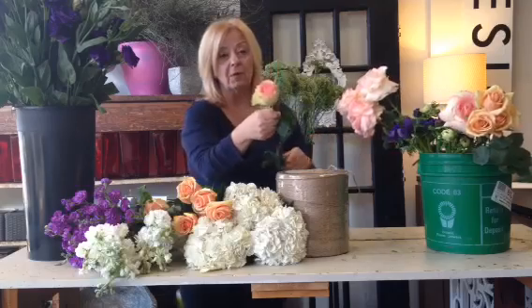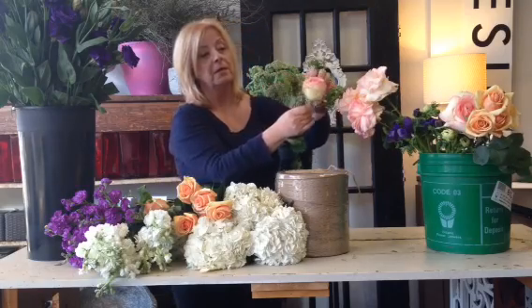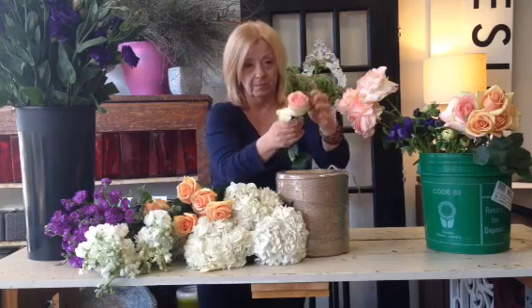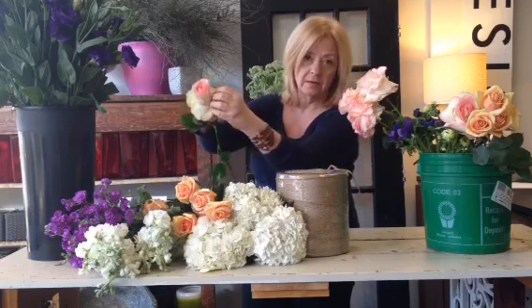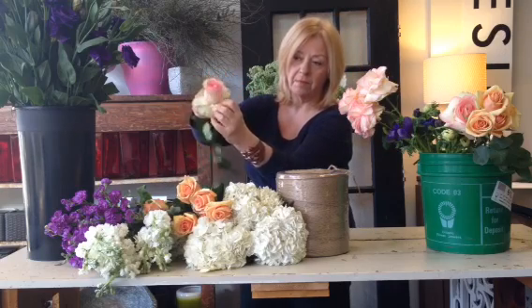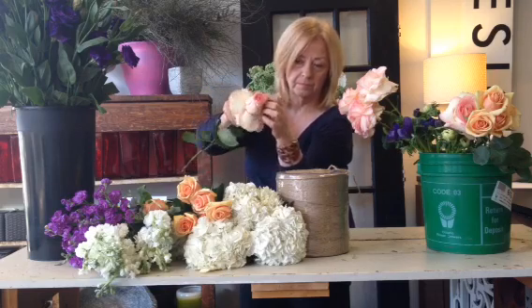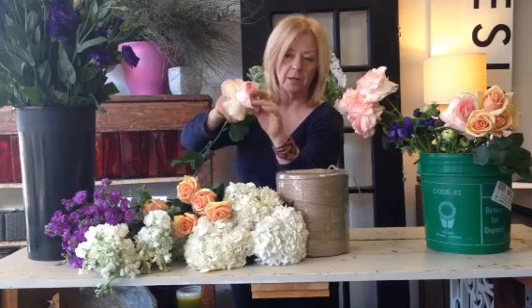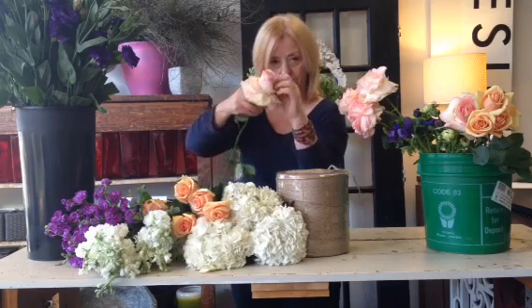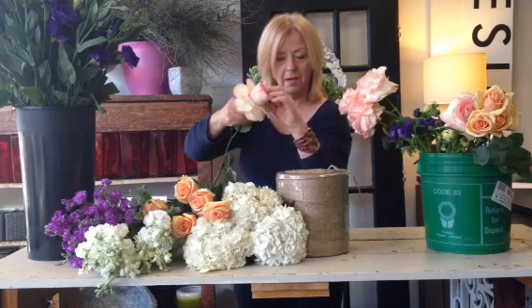This is what it looks like before I do that to them. It's referred to as reflexing the rose. We're going to start with our outside petal. Watch this — take it down, bend them down. We're going to go around and keep doing this, keep bending.